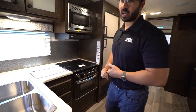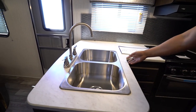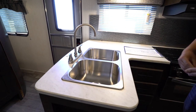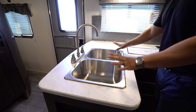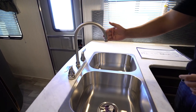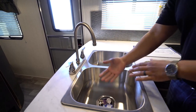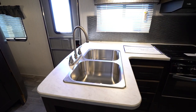We'll start off on the kitchen itself. You'll see it has pretty standard countertops with T-mold. They are lighter, which I like, especially with the dark cabinetry — it is a good contrast. You have the top-mounted double stainless steel bowl with a high-rise faucet. It's not a pullout or anything, but it does give you a little more space from the bowl to the faucet because it is the high-rise.